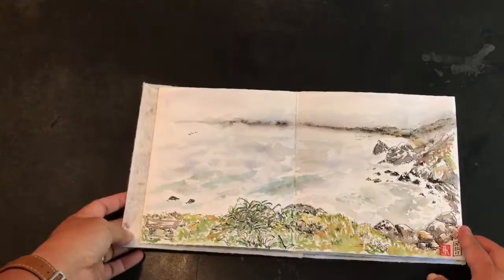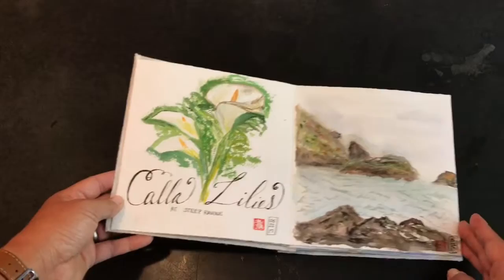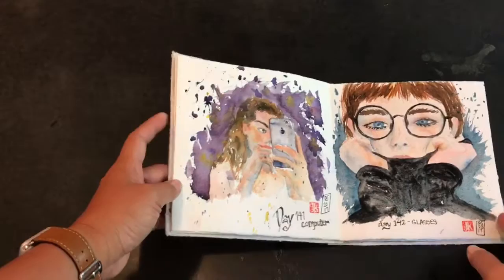These were some calla lilies that were just outside the cabin window, and then this is a view at the beach where we were doing some tide pooling.